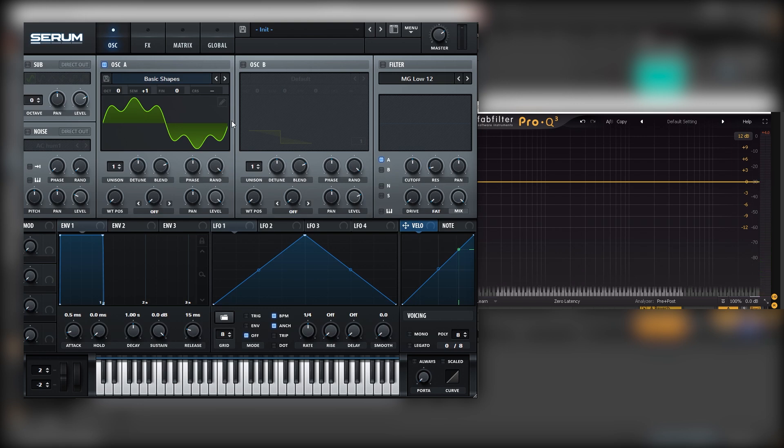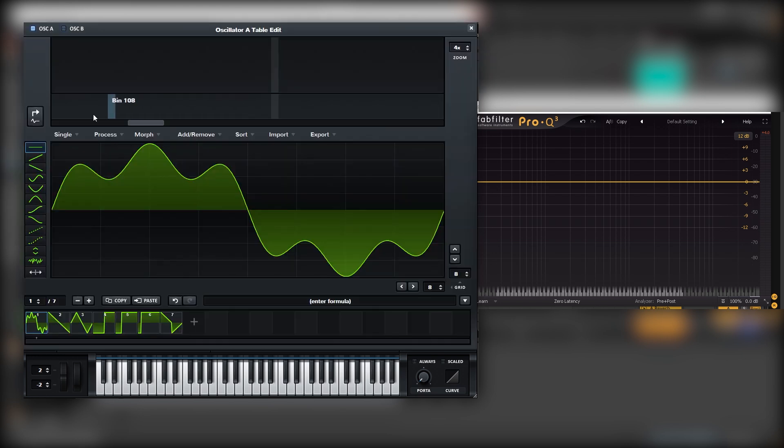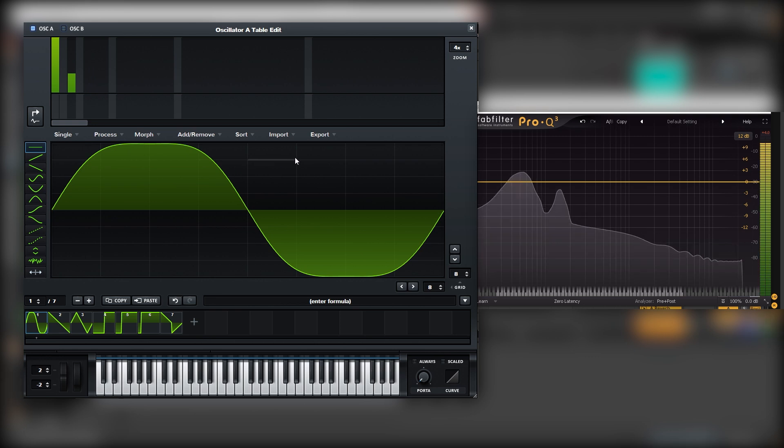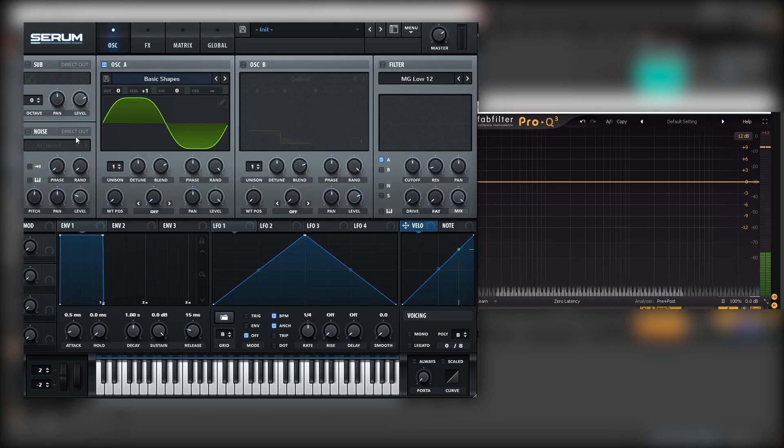But that would take too much work and it's not scalable to working in a track. So let me show you the method I used to approach this sound. Let's go back into our harmonics. We're going to leave these two, kind of creating a square shape. If you think about it, this will come from soft clipping the waveform, but we are actually shaping this with harmonics — and that will be our sub layer.